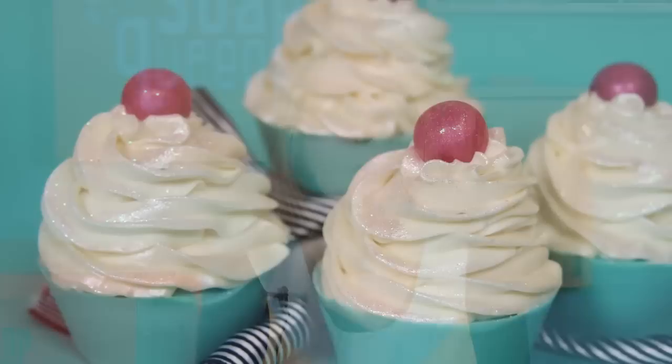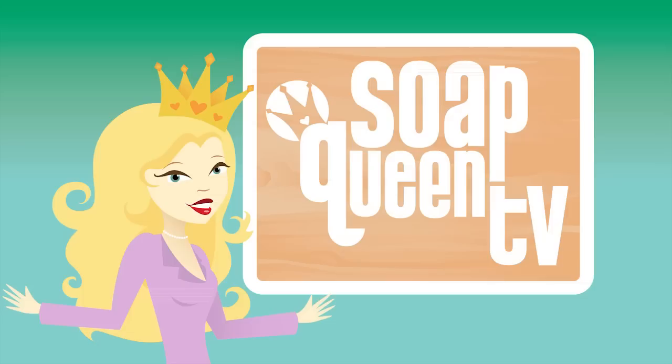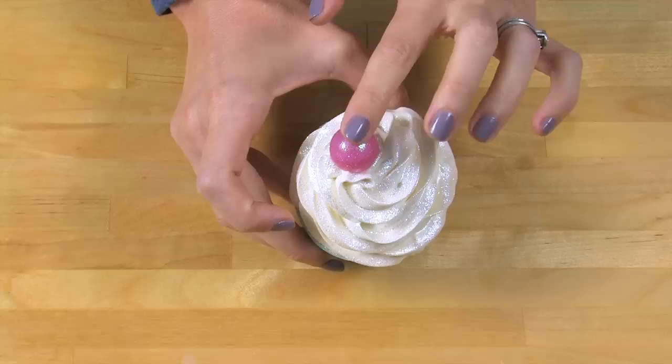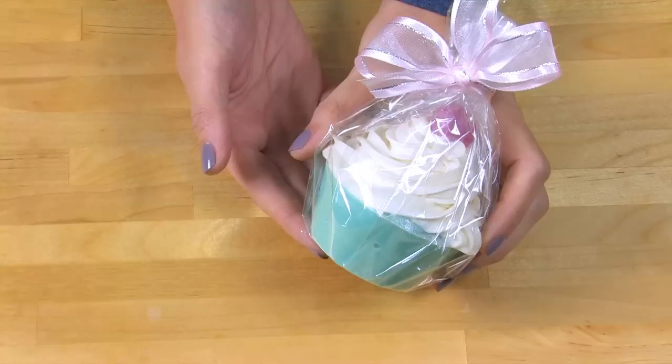Hi, I'm Anne-Marie from Brambleberry.com and SoapQueen.com. Today I'm going to show you how to make these super sparkly soap cupcakes. This project has a few steps: first we make a cold process soap base, then we make the soap frosting, and to top it all off, we put a pink embed on the top. It's got lots of sparkle, it smells amazing, and if you wrap it up, it makes a great gift.